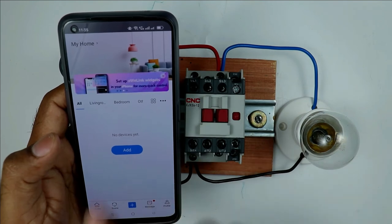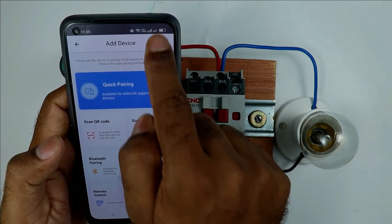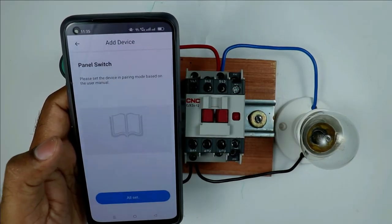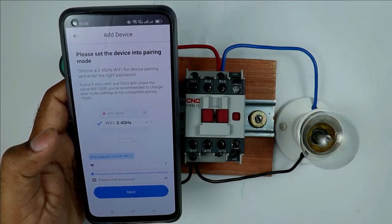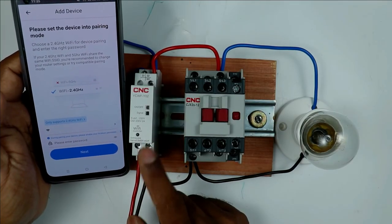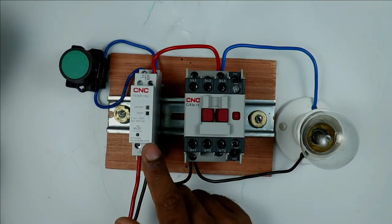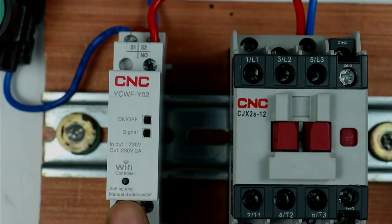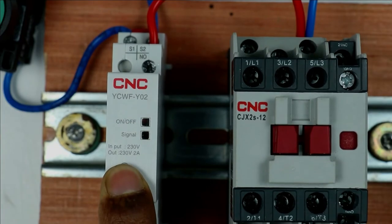After signing up, the app interface is displayed. Click Add, then select All Device, then click on Electrician, and here you will find Panel Switch. Click on it where it says All Set. The app will now show options to connect with a Wi-Fi network. Before connecting, check the LED on the controller — if it is blinking slowly, press the settings button for 5 to 6 seconds until the LED blinks fast.